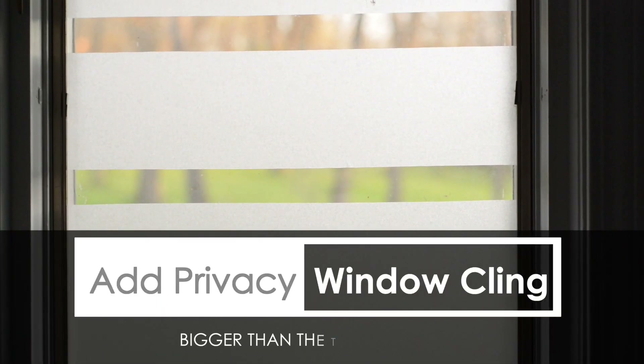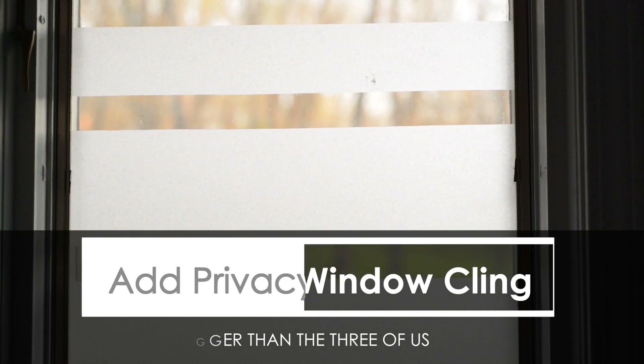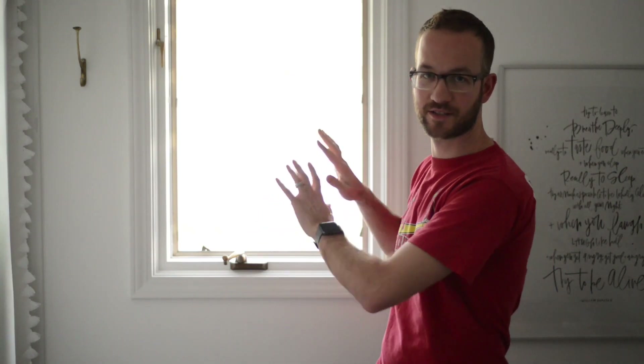Hi, I'm Luke with Bigger Than The Three Of Us, and today I'm going to show you how to get a little more privacy in your bathroom with this sort of bathroom window film. It's a pretty simple process: you just cut it to the size you want, stick it on there, get the bubbles out. I'm going to walk you through what we did here using the Fibonacci sequence as a pattern, and you'll be good to go.